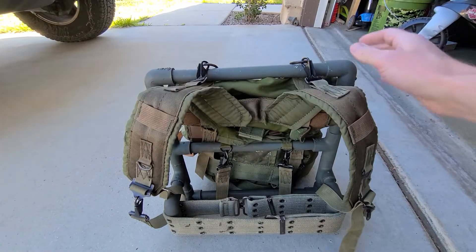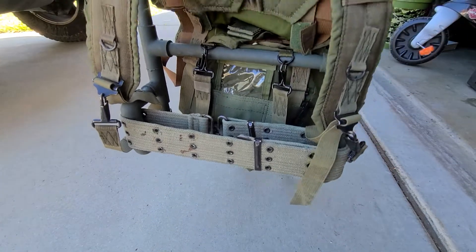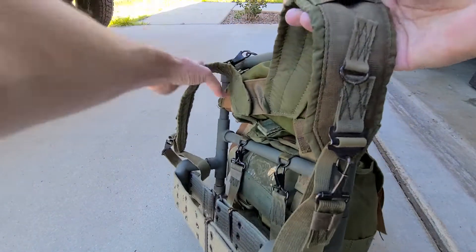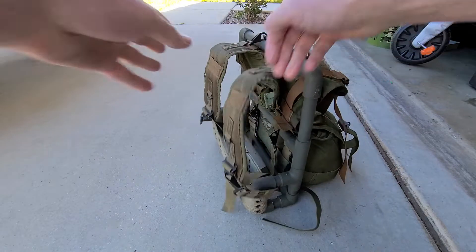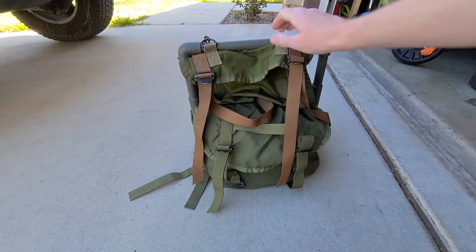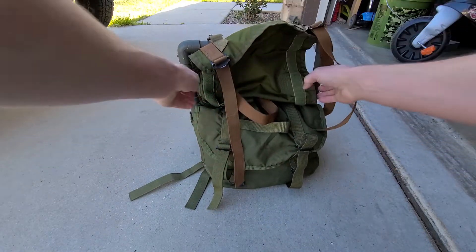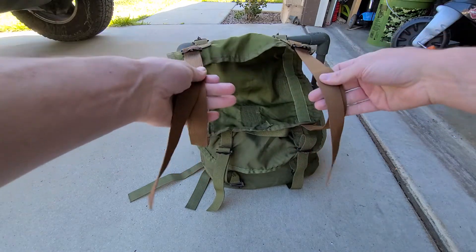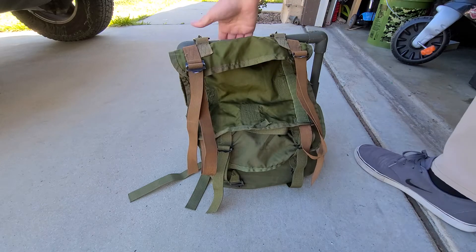Strap it in so that goes against your back — shoulder straps — and here's your pack. Right here is where you put your sleeping bag, right in there. One other thing I would probably consider doing though...